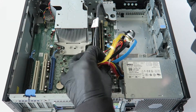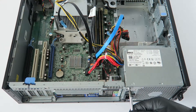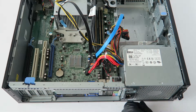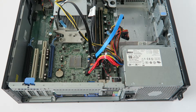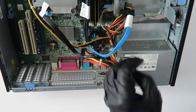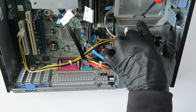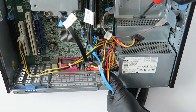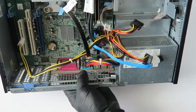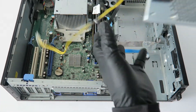Take a Phillips screwdriver and remove the screws — one on top and one on the bottom. Then there's a secure clip in the middle holding the power supply. Press the screwdriver down on that clip to release the lock, then press the power supply up to slide it out.